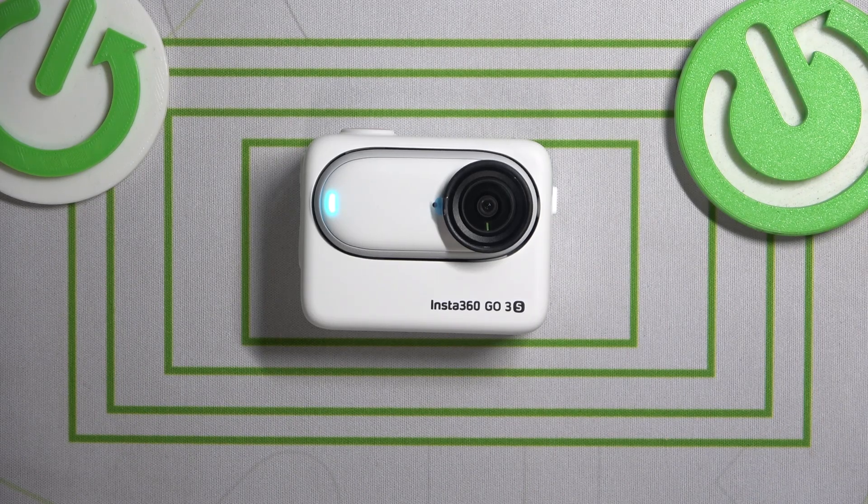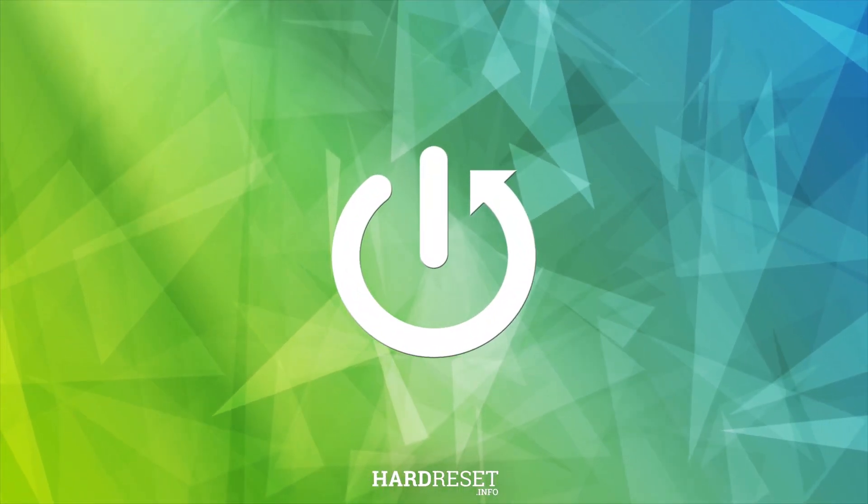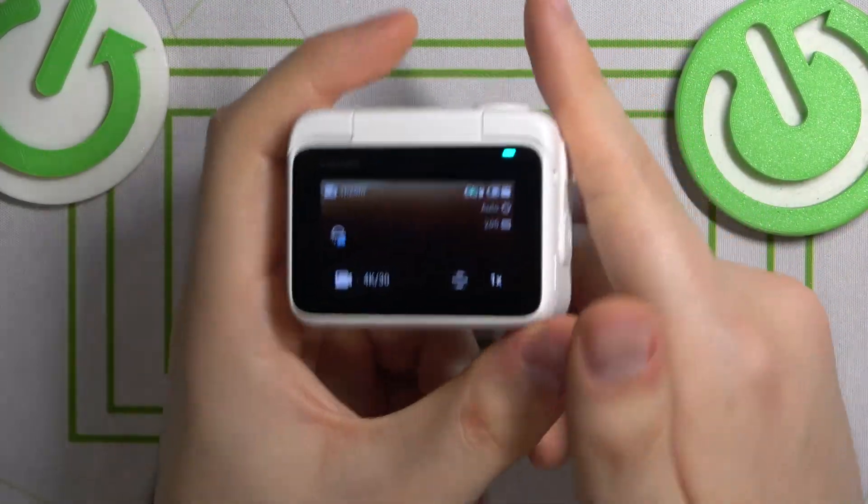This is Insta360 GO 3S and today I'll show how you can factory reset this action camera. To begin, take your action pod and switch it on.